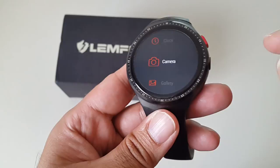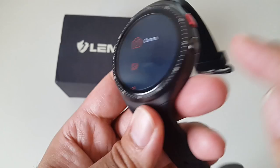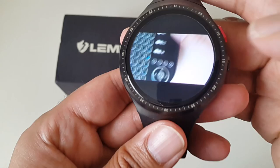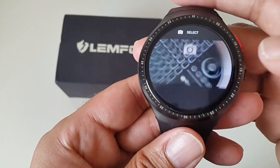The camera takes reasonably good quality, clear pictures and videos. In the gallery you can view all the pictures and videos you've taken, which is brilliant. And since there's a speaker on the side, you can hear audio from videos you play back.